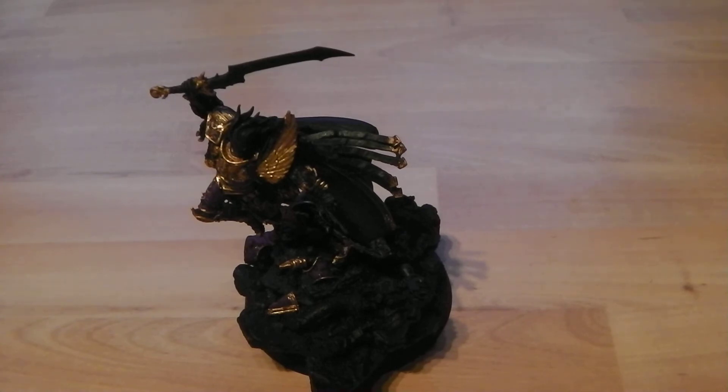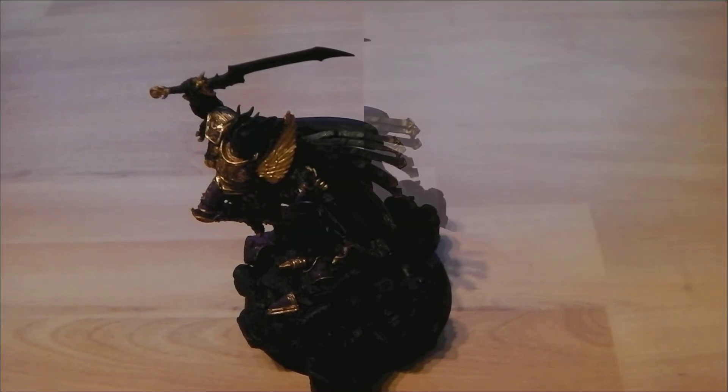So I'm going to put the Nuln Oil black wash on and we'll come back and I'll show you what it looks like when it's all dried and done.